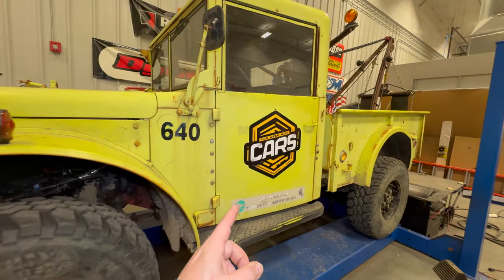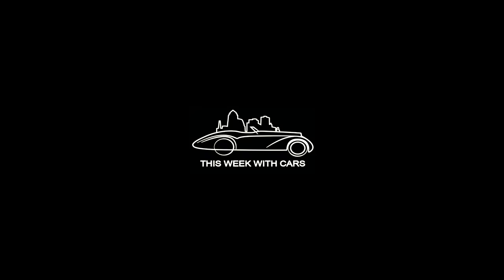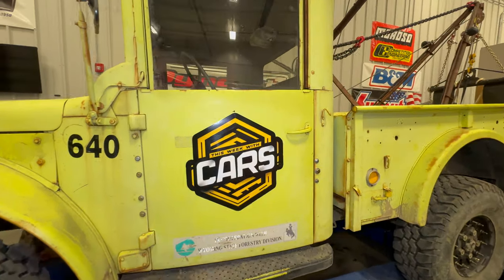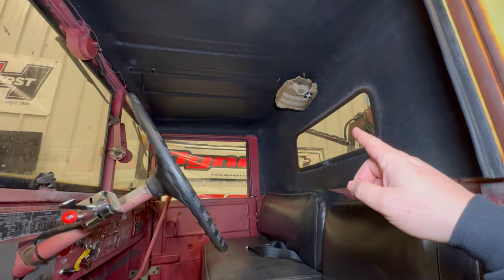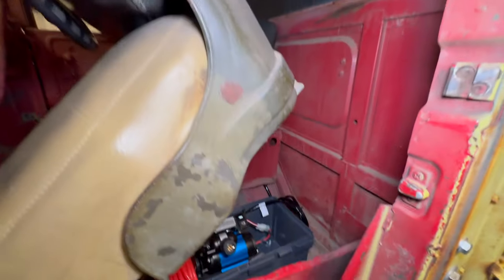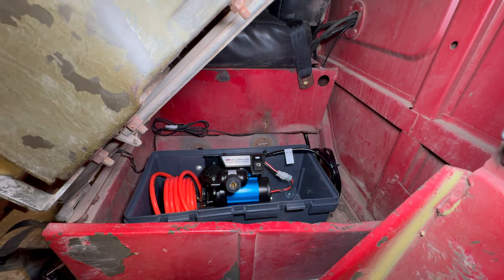Since this Wrecker is going to be in front of so many people, I decided I needed a new logo. I've been using the previous logo since the very first video on this channel, and I thought it was time for a change. So I've created this logo and stuck it on the side of the truck. On the inside, there is a small first aid kit up there, and then under the seat I mounted an ARB air compressor so that I can air the wheels back up.